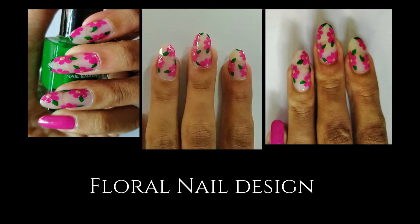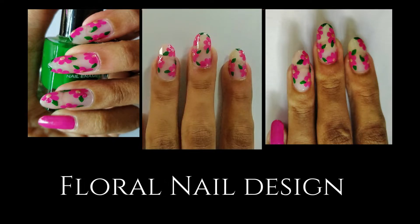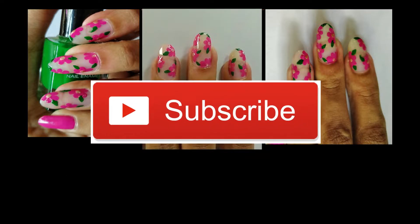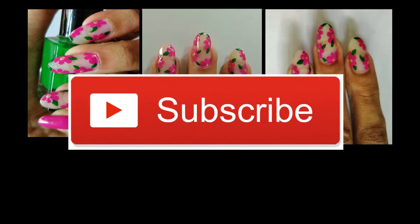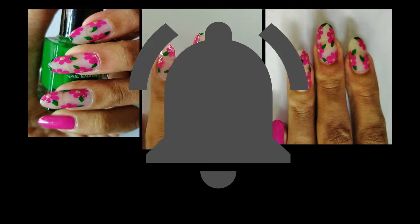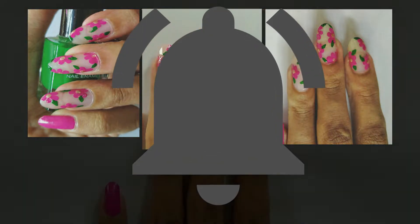Hello guys and welcome back to my channel. In today's video I will show you how to create this summery and chic floral nail design. Please do subscribe to my channel if you haven't already, and hit the bell icon so that you get notified each time I post a new video.